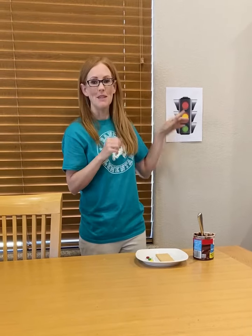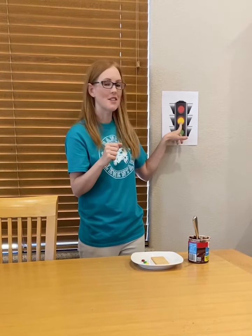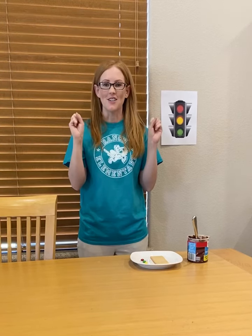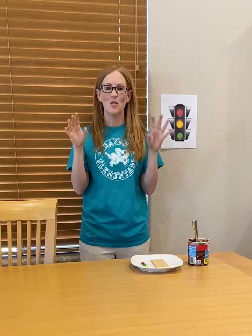Red means stop, green means go, yellow means go very slow. Twinkle, twinkle, traffic light on the corner shining bright.